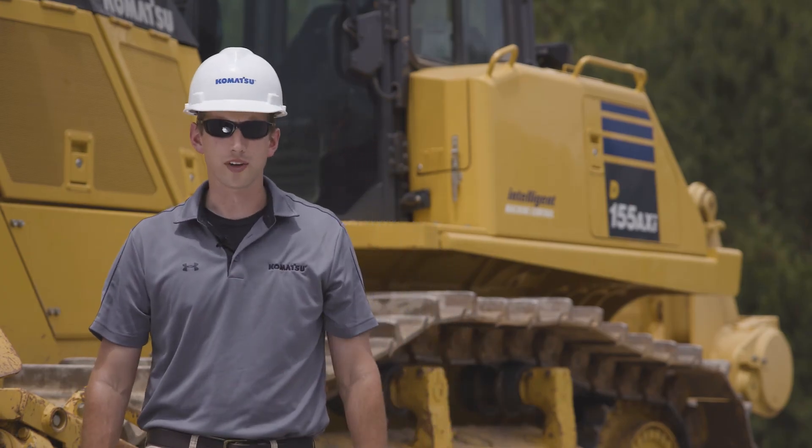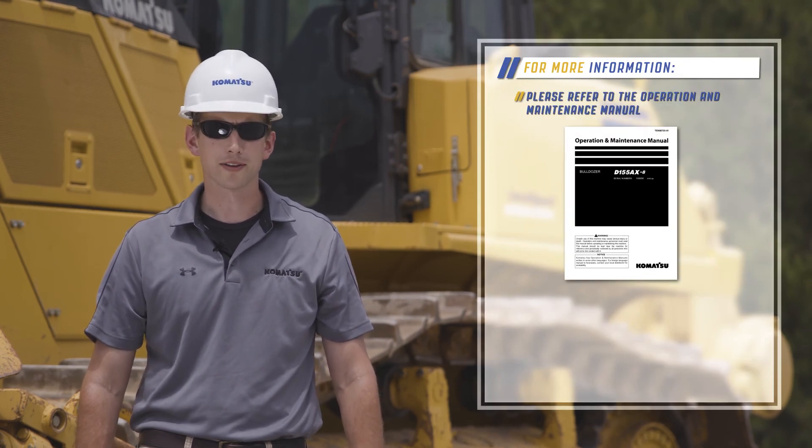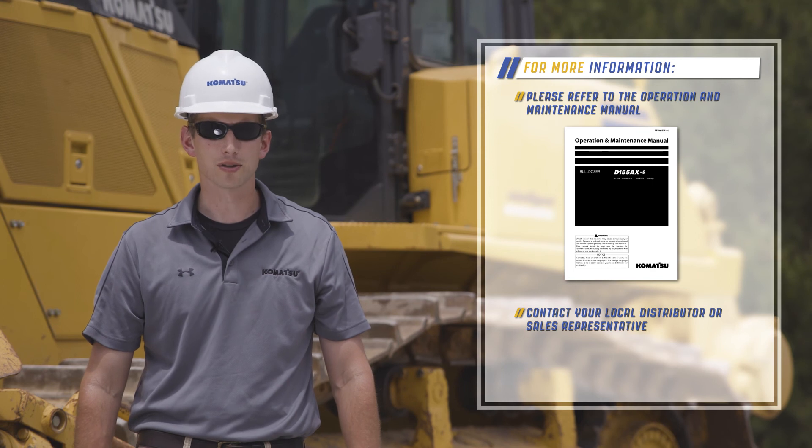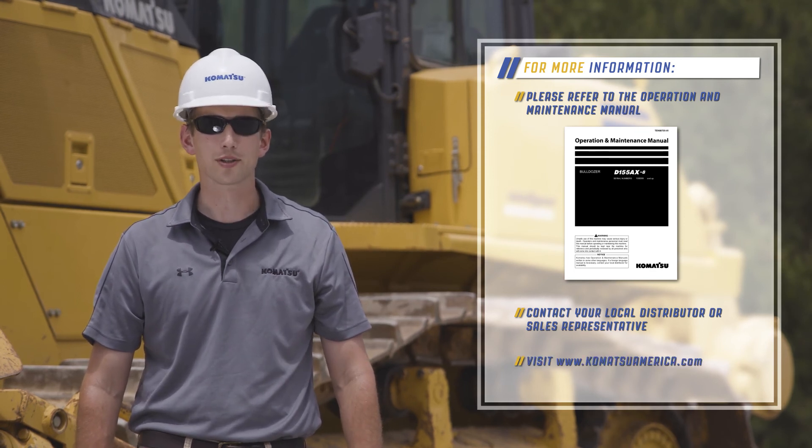This concludes the component location video for the Komatsu D155-8 Dozer. For more information about this product, please contact your local sales representative or visit KomatsuAmerica.com. Thank you for choosing Komatsu products.